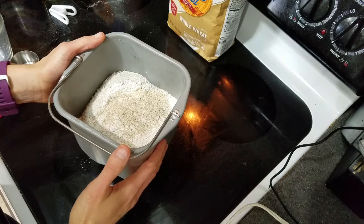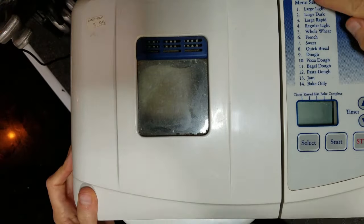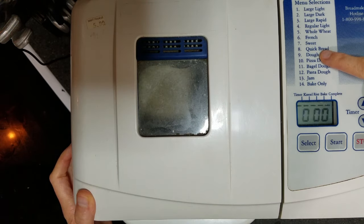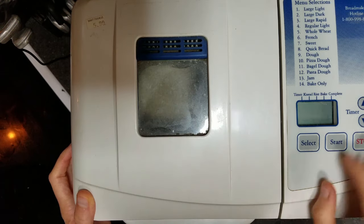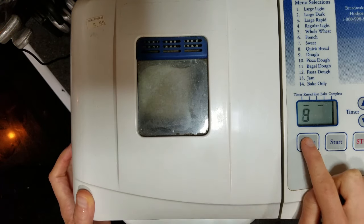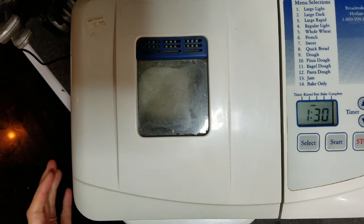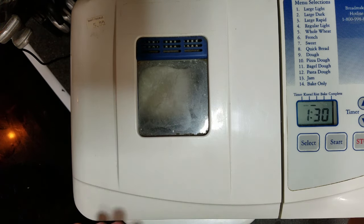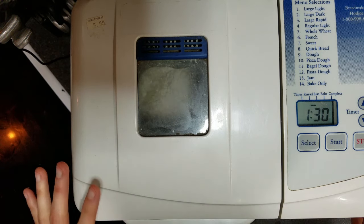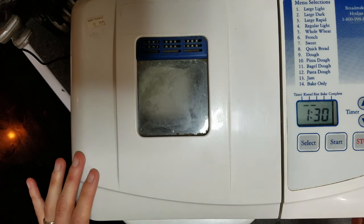Now we'll put this in the bread machine and close the lid. I've got a ton of menu selections, but the one I choose is the dough function — number nine on mine. The dough function will go for about 90 minutes. I'm going to check back in about five minutes just to see if I need to add any more water or flour.